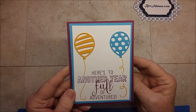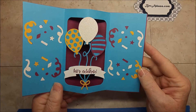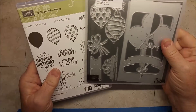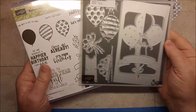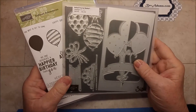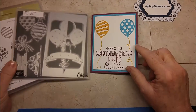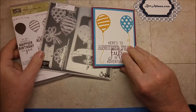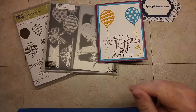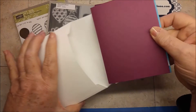I'm Bev Adams, an independent demonstrator with Stampin' Up! I'd like to show you this fun pop-up card. It uses Balloon Adventures and the Balloon Pop-Up Thinlets, which coordinate. If you buy them as a bundle, you can save yourself 10%. And if you're one of the first six people between now and March 31st to buy one or both, I will send you the supplies for this card.